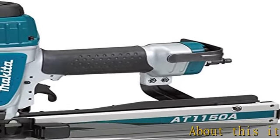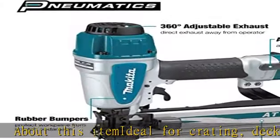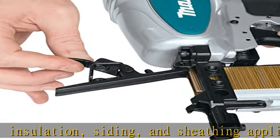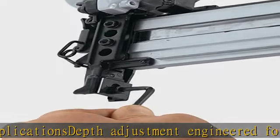About this item: ideal for crating, decking, insulation, siding, and sheathing applications. Depth adjustment engineered for more precise flush and countersink. Stapling tool-less easy-to-clear nose for fast and easy staple extraction. Minimizing downtime, built-in air inlet filter minimizes dust and debris from entering the tool.